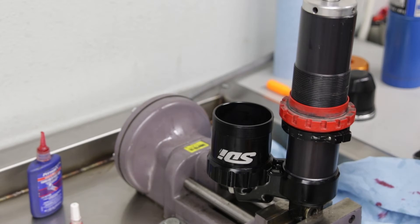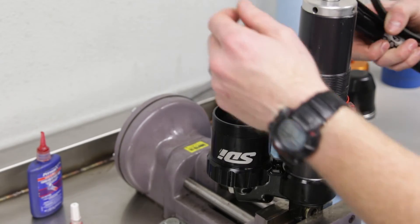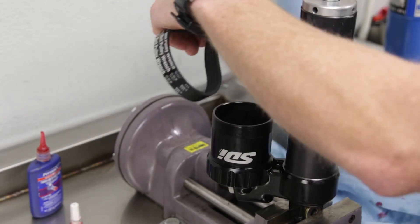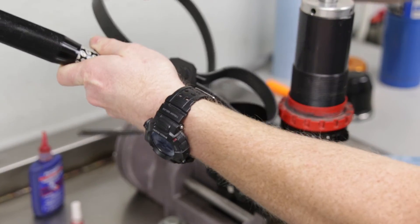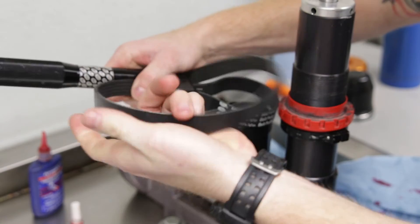Now that we have the cylinder on the shock, we're going to take our strap wrench and give it a snug — nothing crazy. We will tighten this to a torque spec later when we put the top cap on.